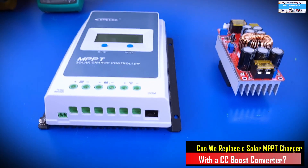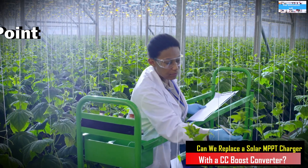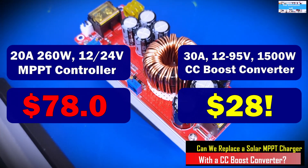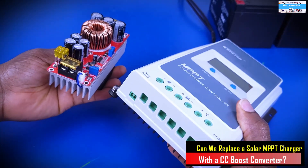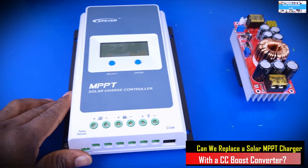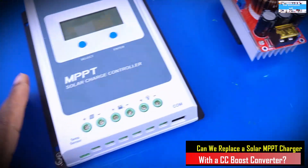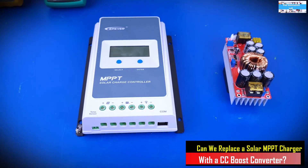This is going to be an experimental project to help us understand the difference in function between an actual designed efficient MPPT charge controller and a constant current DC-to-DC boost converter, and whether we can use one in place of the other. More specifically, we are going to find out if we can use a constant current DC-to-DC boost converter to replace an MPPT charge controller. Let's get to it.